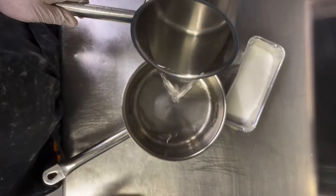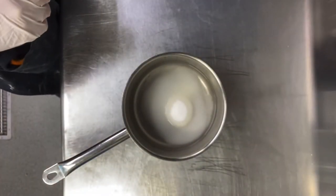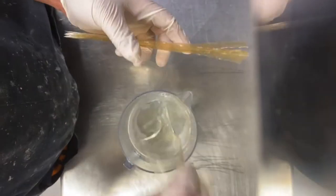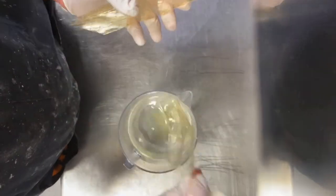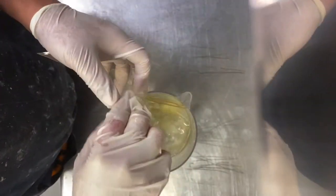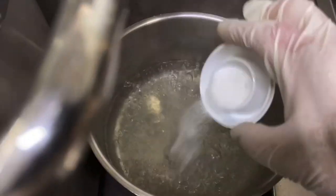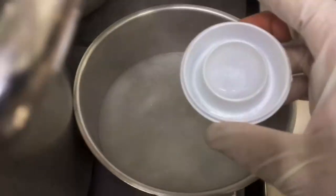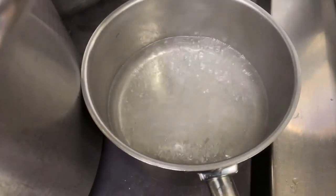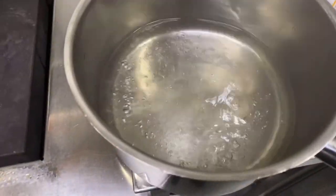Here we make the jelly: 1 liter water, 600 gram sugar, 10 gram citric acid, 40 gram gelatin. You can use gelatin powder or gelatin leaf. When water and sugar boil, you add citric acid and 1 gram of lemon essence or any lemon flavoring. Just bring to a boil.